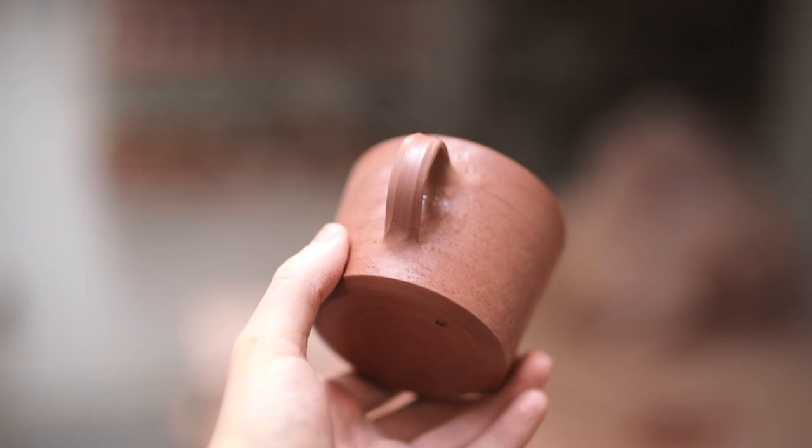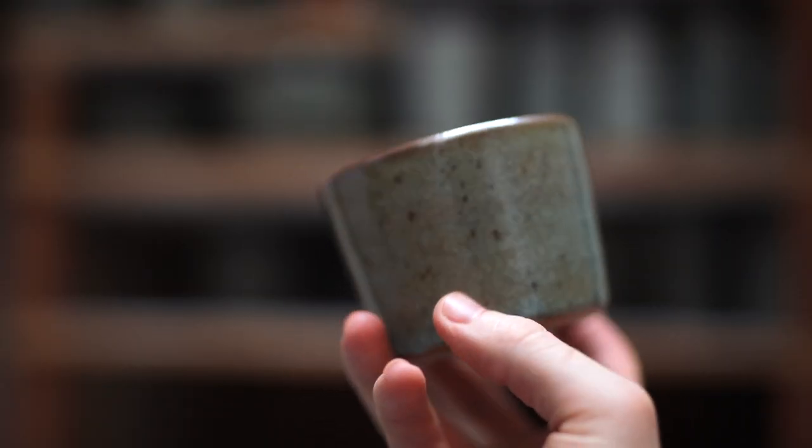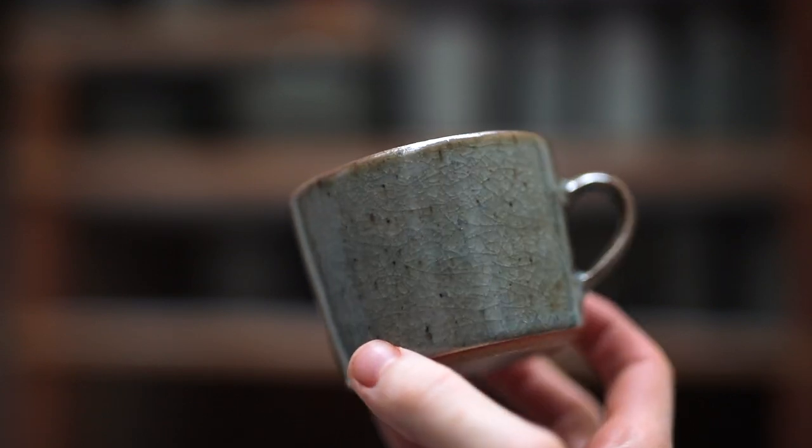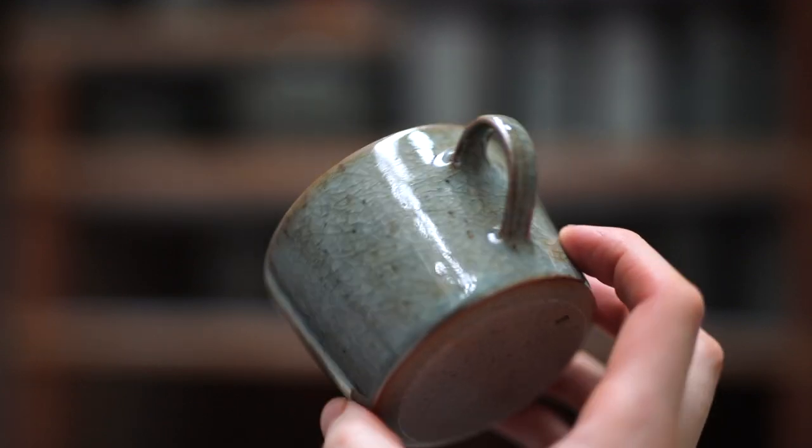In this week's video, I'll show you how I trim and pull the handles on these very fine stoneware cups. These might be some of the most delicate objects that I've ever made, and last week I unpacked my first ever glaze-fired batch. Anyhow, let's begin.